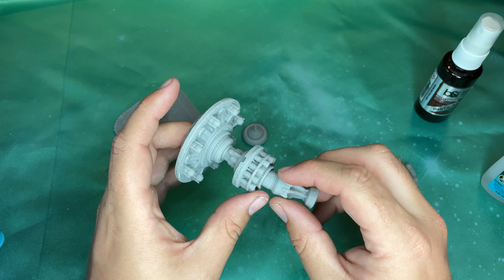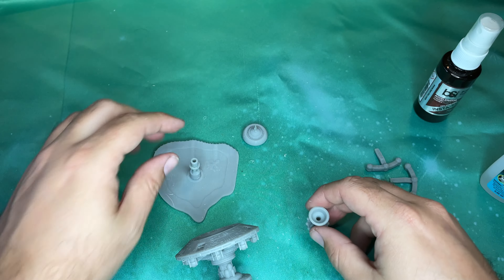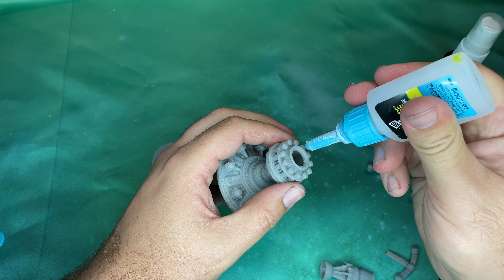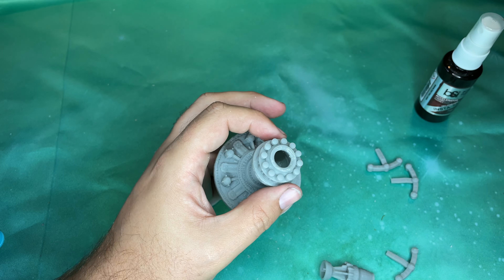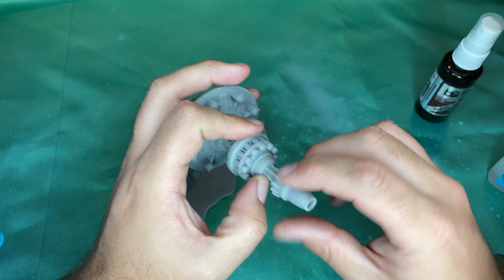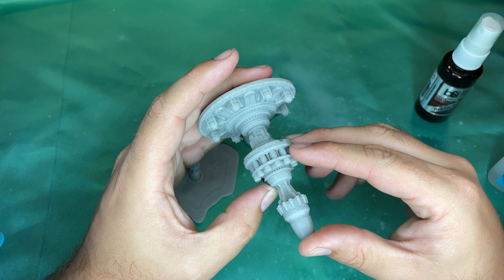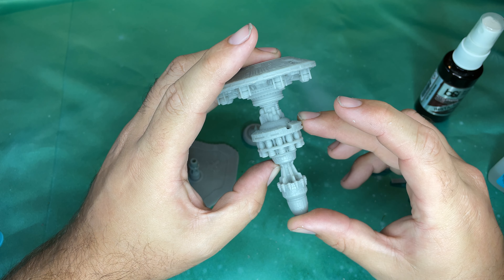That looks like it goes there — certainly not like that. We'll make sure that fits, and that definitely fits on there. I guess we're just meant to glue this down — yeah, that feels about right. So we're going to apply it on the inside here, and this might actually need some accelerant to get this to stick. A good cured 3D resin print — I've noticed that when they come out really well, they are very, very easy to super glue together.